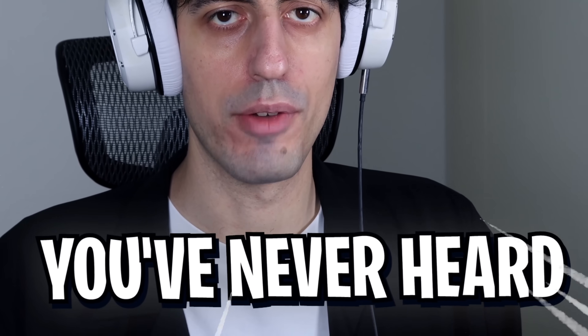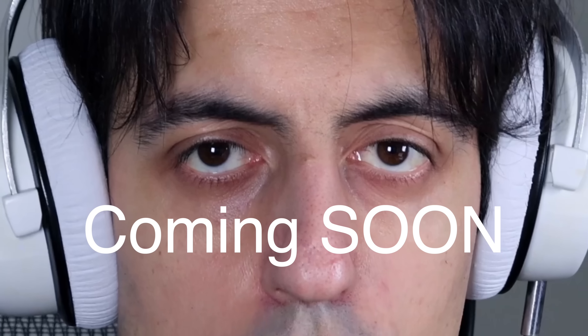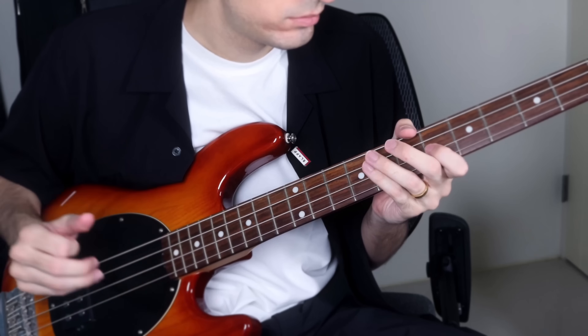Next bass sound you've never heard: envelope filter. It's usually used on funk guitars, but it sounds pretty epic on bass. Also check out this epic slap pin I have.